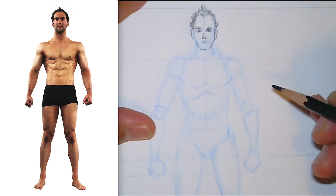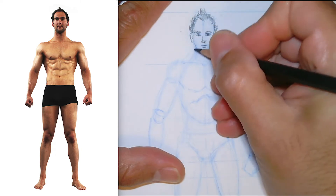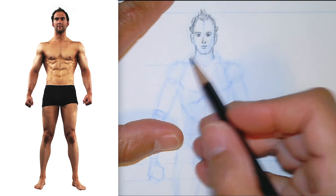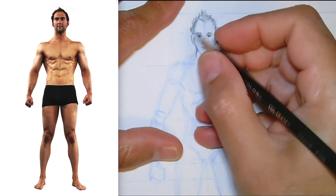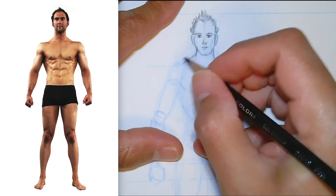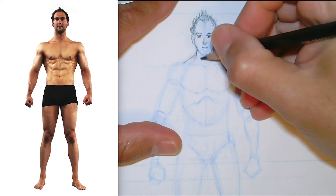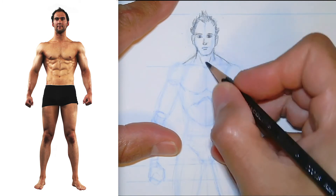A lot of what makes muscles look right is paying attention to what's in front and what's in back. Behind the head we've got the neck — it would look weird if the neck lines were in front. The neck muscles come down in front of the traps, which are behind. The traps come from behind, connect to the back of the neck, and come down to the back of the shoulders. The neck muscles on the side come from the side and connect right where the clavicles meet, where there's a little dip.